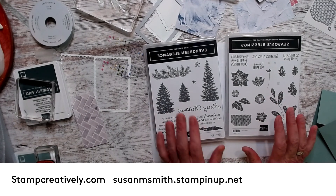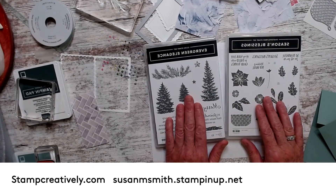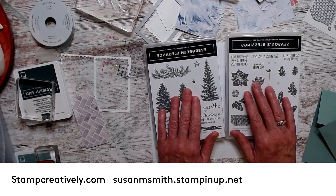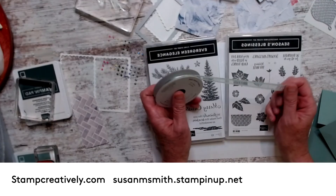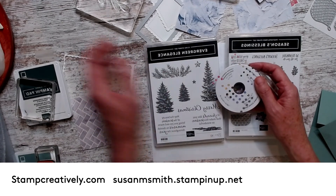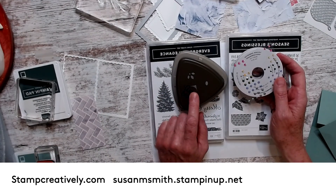The class is going to use that designer series paper. You have a choice of using these or you don't have to use any of them at all — you can just buy the ideas. What I'm going to include is the In Good Taste designer series paper, the soft succulent ribbon, and the pretty ribbon. You'll get the in-color jewels, which are these fantastic things, and then a trio punch or a different punch if you prefer.